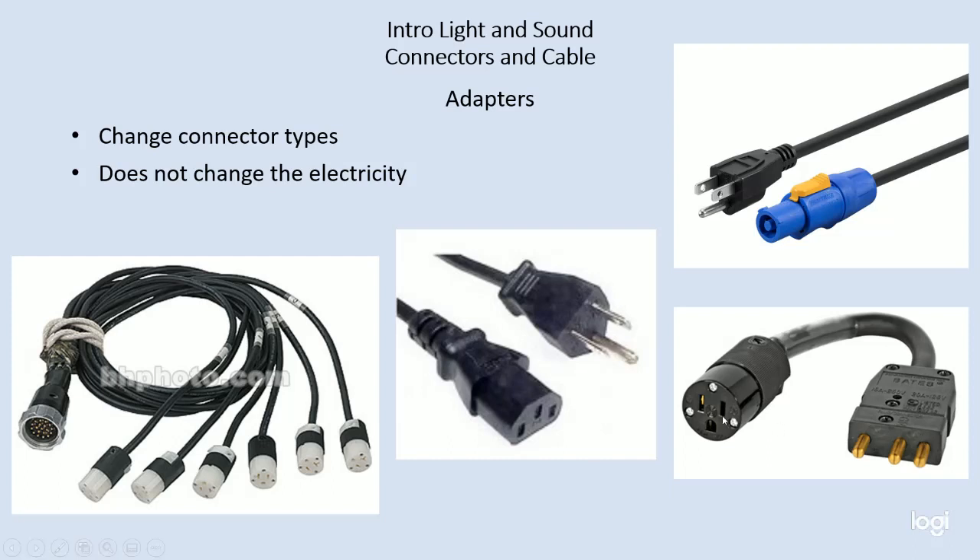A stage pin to an Edison — if I needed to connect a dimmer to a table lamp I may need an adapter like this, because the table lamp is not going to have a stage pin connector on it, it's going to have an Edison plug. IEC to an Edison plug, an Edison plug to PowerCon — these are all very common adapters. And this is a socopex breakout to an Edison connector. It's important to realize that this doesn't change the electrical type or capacity of electricity entering the system — this is just what the plug is that's coming out.